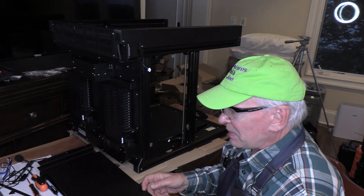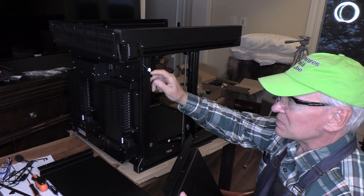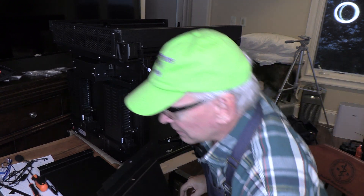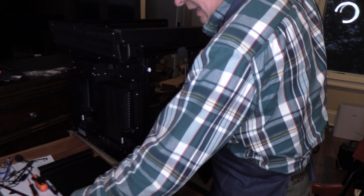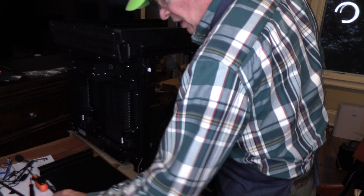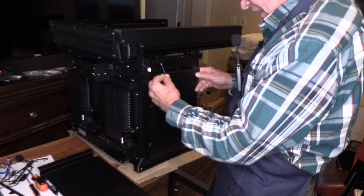The side panels are basically the same, so it doesn't matter which one you use first. We're going to connect them to the plastic clips and metal earthing connectors already in place, using three millimeter number eight Torx screws.